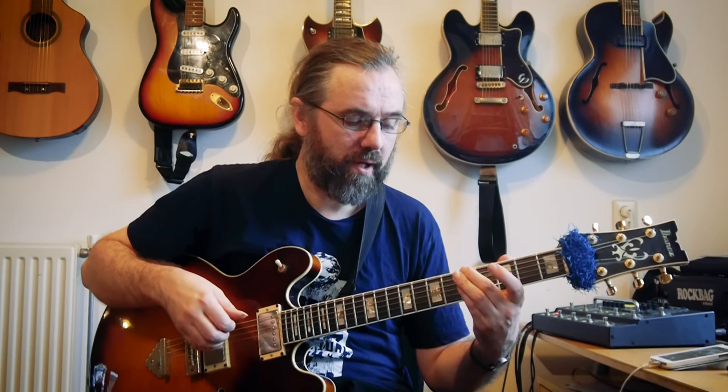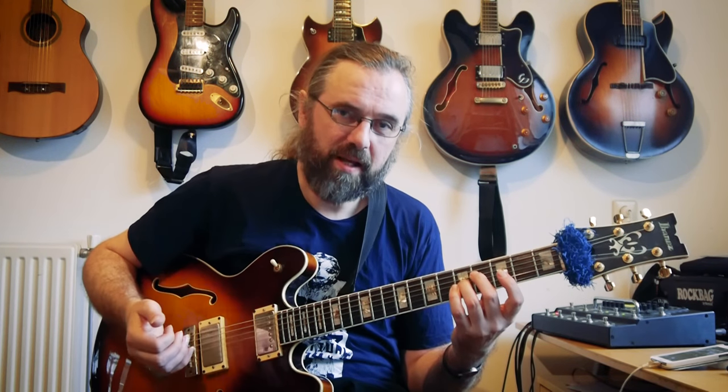If you don't know the soloist, keep it safe. For a 2-5 in G, if you don't know if they're going to alter the dominant, just start with playing the 3rd and the 7th — they're going to be good anyway. Then you can add alterations or unaltered notes depending on what you hear. You'll also find that soloists have habits. Try to pick up on them — especially if they're really using melodic minor a lot.